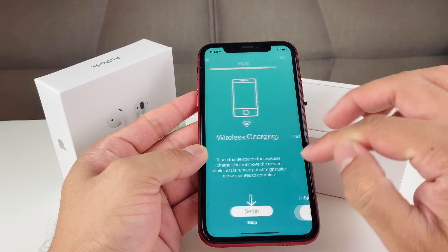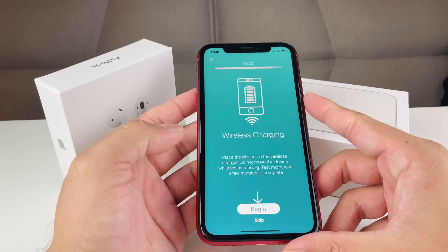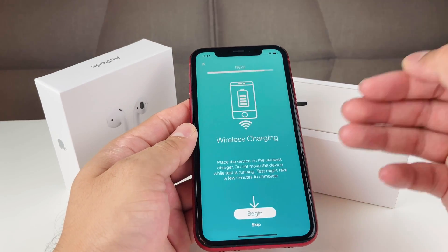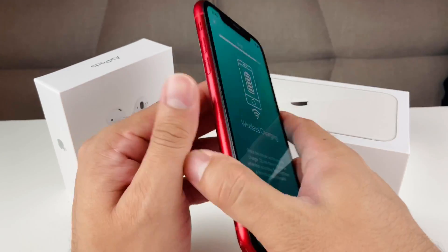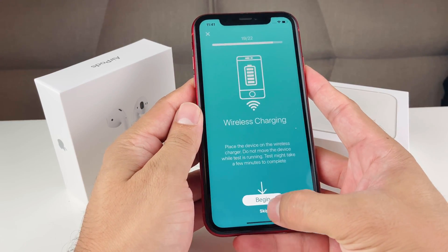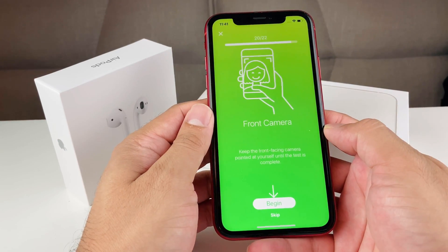The next test is wireless charging. I don't have a wireless charging pad here, so I can't do that, but the iPhone X and newer phones with glass backs support wireless charging. To test it, you need to place the phone on a wireless pad so the app knows to test using the wireless charger. We'll skip that.